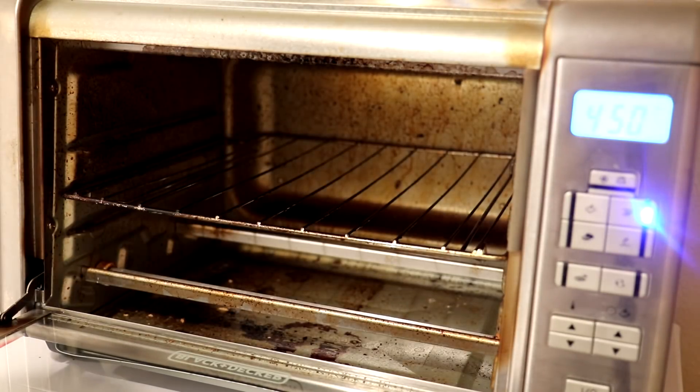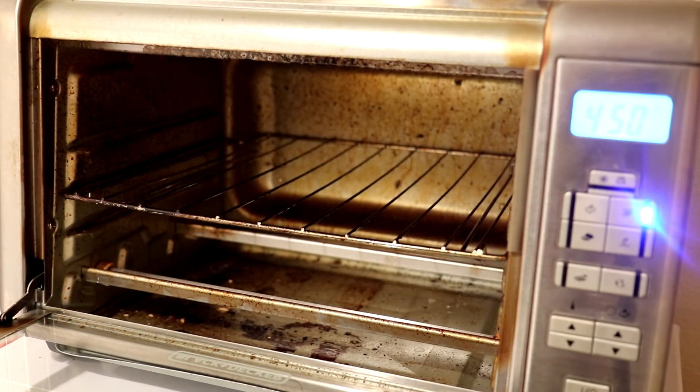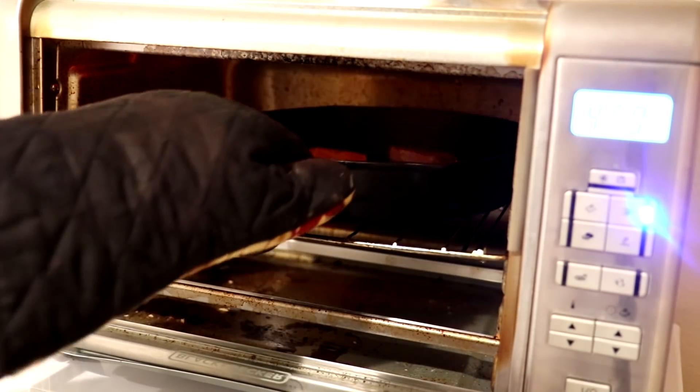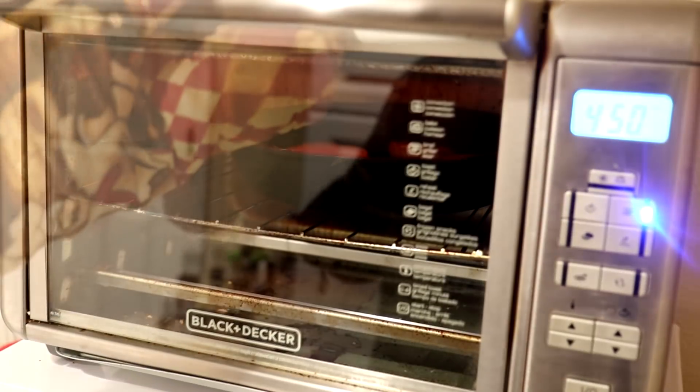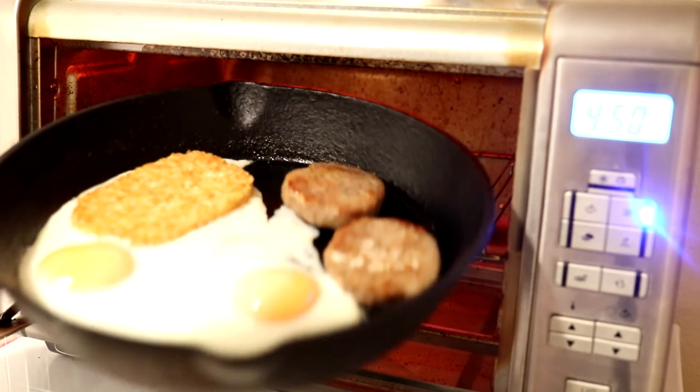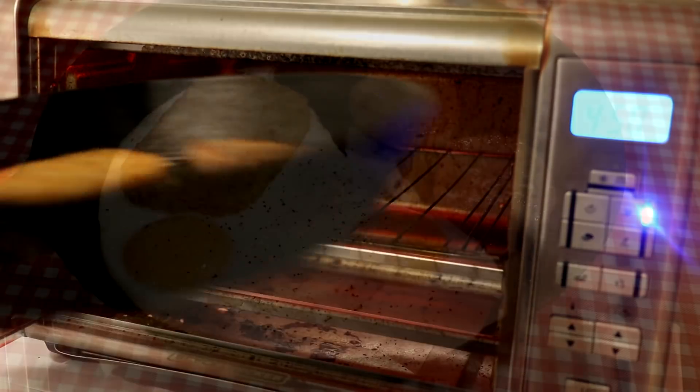The oven is still on broil at 450 degrees Fahrenheit, so I'll get that back in there until the eggs are cooked. It's been about three more minutes, so about 20 minutes total cooking time. I think those are done — I'm getting them out of there.